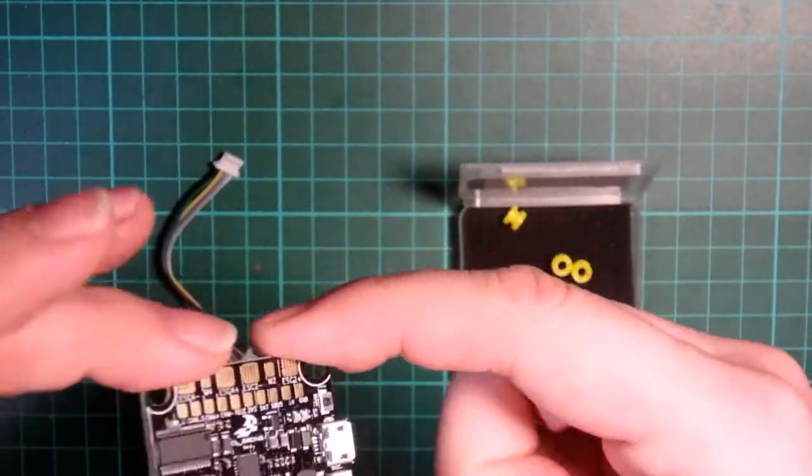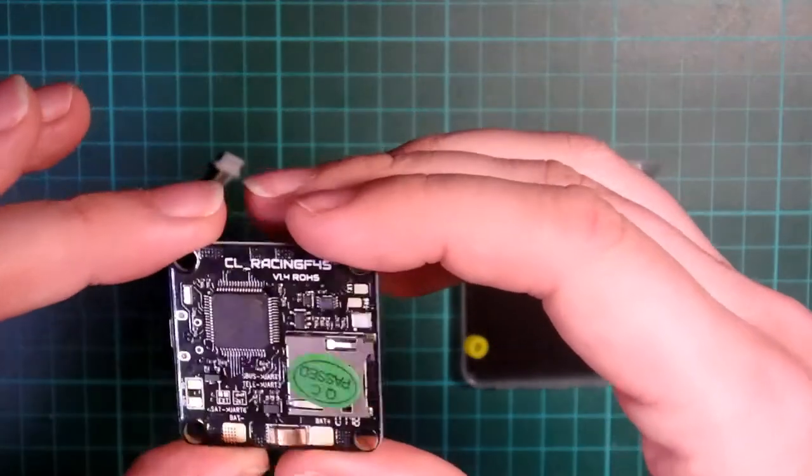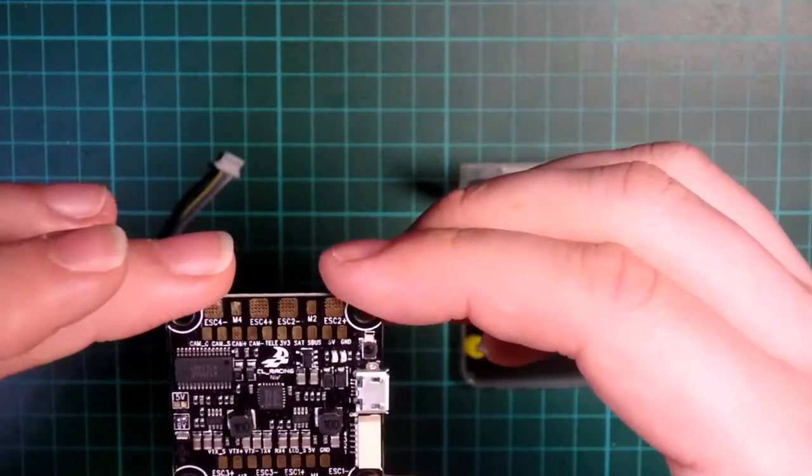It has an SD card on the back, so you can put in your SD card and record your black box footage in there, which will help you with tuning your quad and making it as good as it can possibly be.